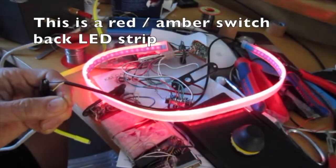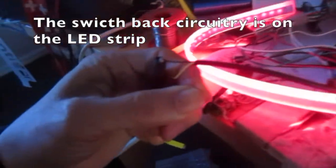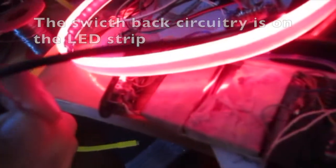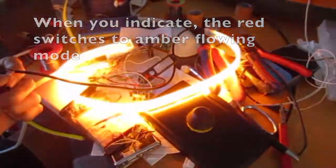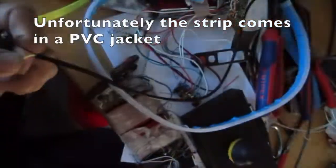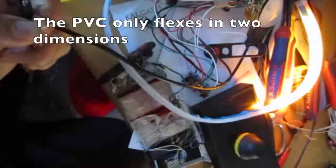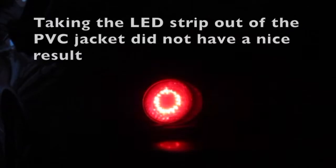Moving now to 2021, this is the technology I want. This is a red-amber switchback LED strip. The switchback circuitry is on the LED strip, built in. When you indicate, the red switches to amber flowing mode. Unfortunately the strip comes in a PVC jacket, and the PVC only flexes in two dimensions.